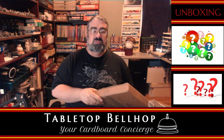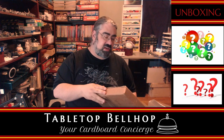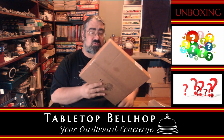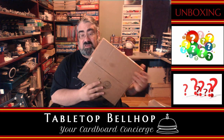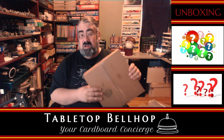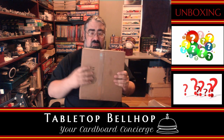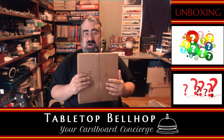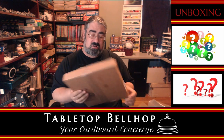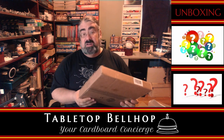Hello and welcome to the Tabletop Bellhop Cardboard Coat Check. Right now we're going to be checking in this box, but first we got to check and see what's in it, because we don't want to put something horrible in the game room that doesn't belong. This is our unboxing video series, and I normally would let you know ahead of time what's in the box, but I have no clue what this is — none at all. It's coming from Lightning Source in Etobicoke, Ontario.